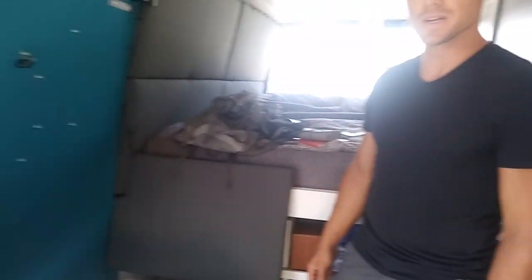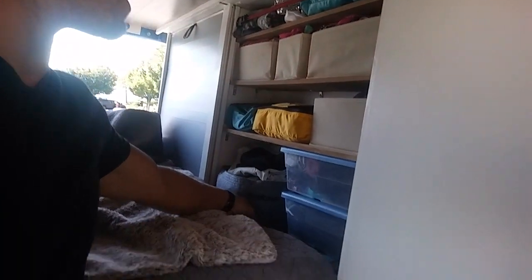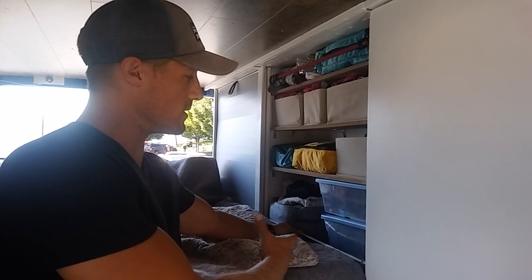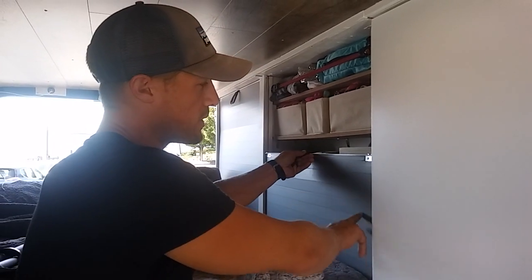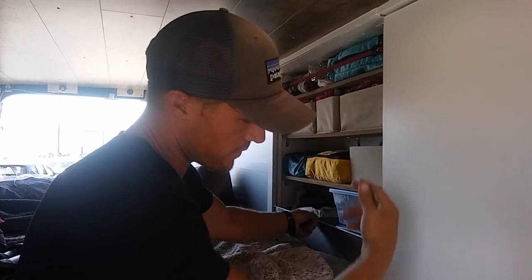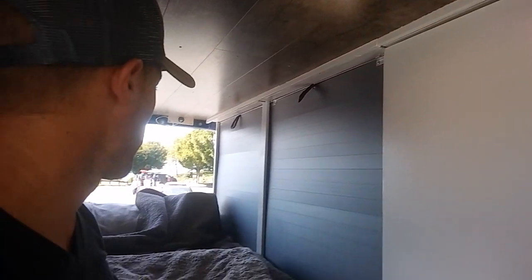Jess showed us the roll-down closet. This is her closet — she had the idea for this door before knowing what it was called. It's called a tambour door. It's made from corrugated PVC plastic with scored lines so it rolls up when pushed down below. It stays closed with a magnet. That is so awesome.